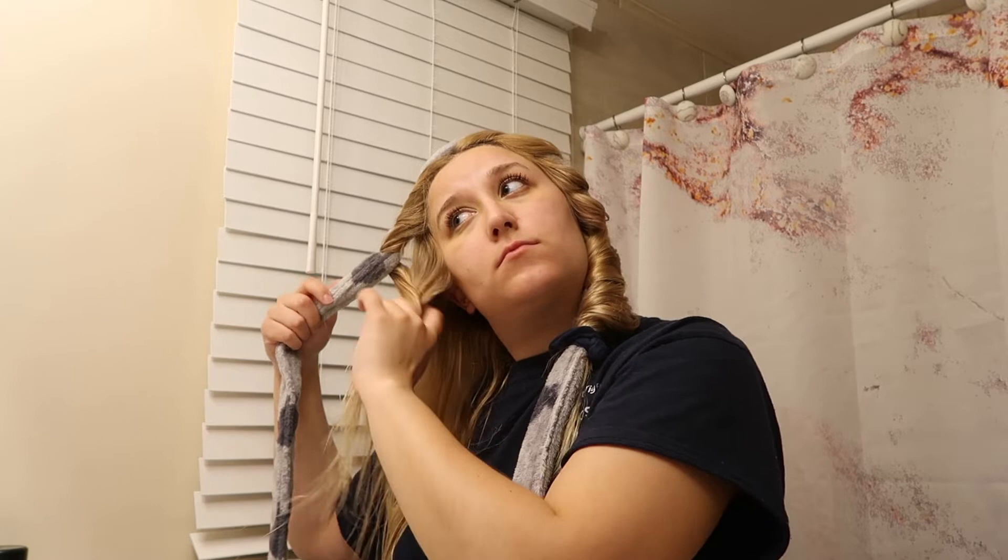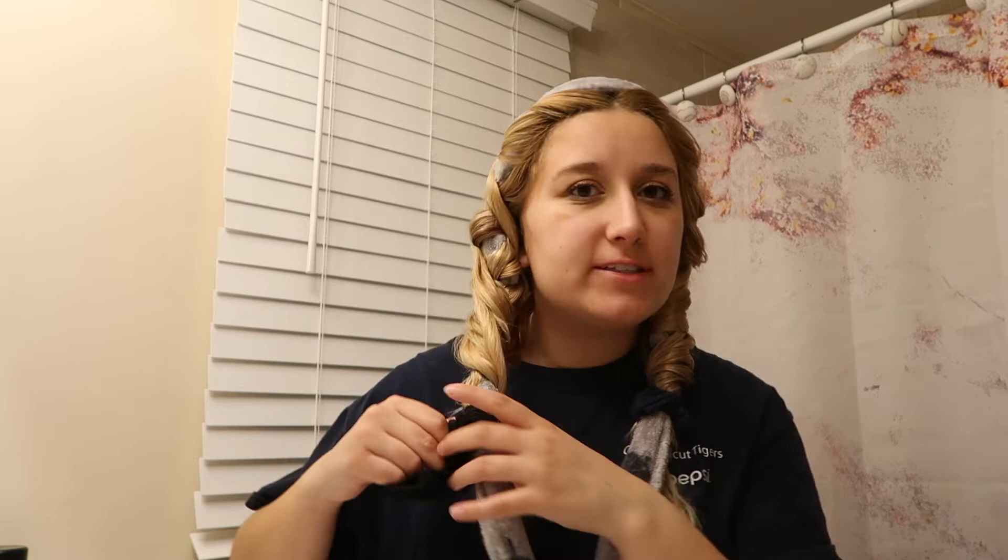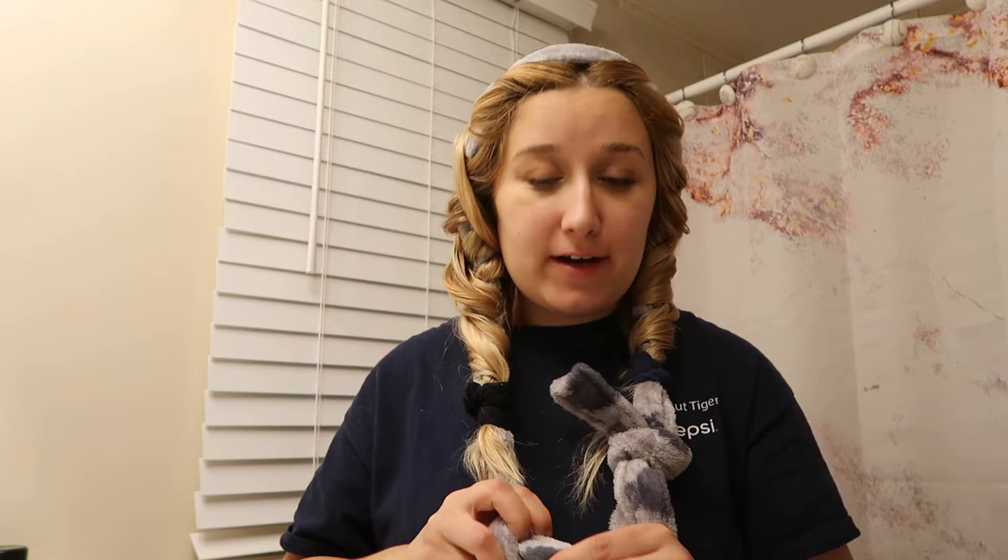Time for the other side — I'm just going to repeat the same exact process. One tip: I definitely recommend using scrunchies versus a normal hair tie because the scrunchies are a lot softer and they're not going to leave harsh lines in your hair. You are going to look 1000% ridiculous and that's okay because it's worth it. It's not insanely comfortable to sleep on, especially if you like to sleep on your side, but you can get over it for the sacrifice of beauty.